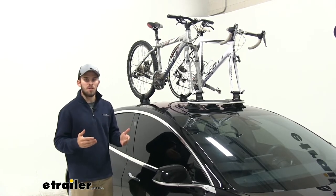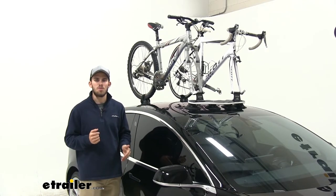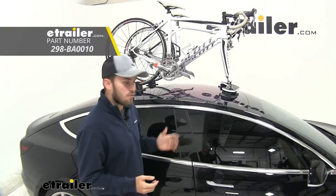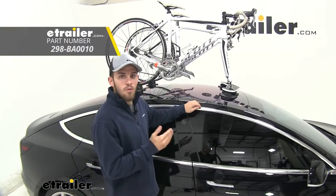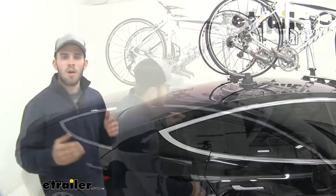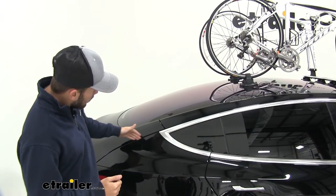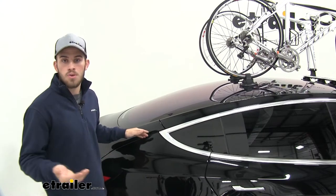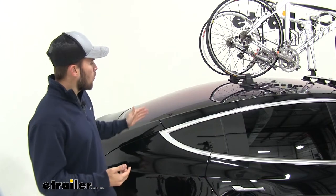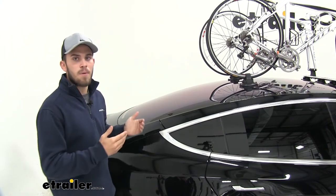One of the drawbacks might be the security features, because it's very easy to remove and there's not very many locking features. There are a couple of different options to deter theft. You can purchase a cable lock anchor for your window; however, for frameless windows like this vehicle, it's not going to work as well. Another option is to purchase a cable lock anchor for your trunk — it'll fit anywhere there's a seam, and you just run the cable up to your tires. If you're worried about the cable rubbing against your roof, all you have to do is scoot your bike rack back to prevent that.